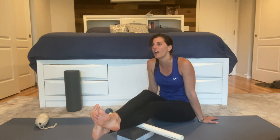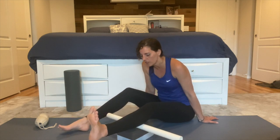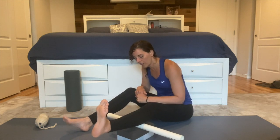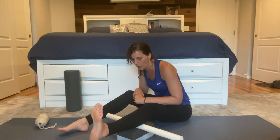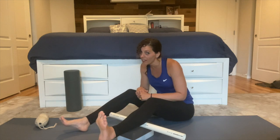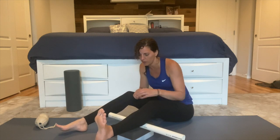You've got to find your sweet spot — figure out what digs in enough that you can find and release the uncomfortable trigger points, but you don't want to dig in so much that you can't breathe in a controlled way. You don't want to be holding your breath or feeling stressed. You want this to, in the end, be relaxing and provide some relief. Figure out which tool you want and work on the other leg, finding those trigger points. One side is often worse than the other, so don't be surprised if you find that.